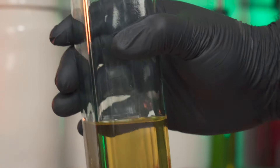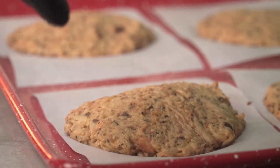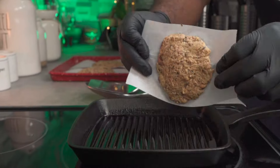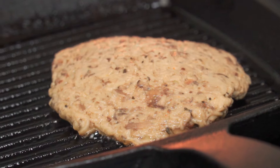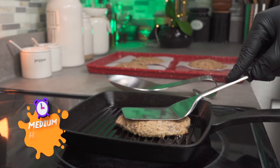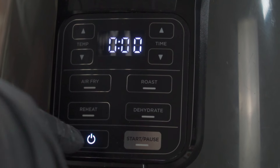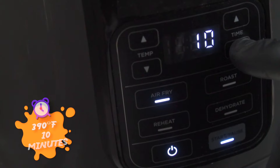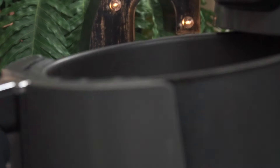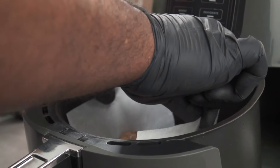The first method is over the stove in a grill pan. Add some avocado oil to a grill pan set to medium heat, then place in your mushroom burger patty. Your oil should be hot before you add the patty. Press down with a turner and let it cook for five minutes. If you're using an air fryer, set it to 390 degrees Fahrenheit for 10 minutes. Spray some oil over the top of your burger, place it in, and start. On the grill, use 400 degrees for 10 minutes.